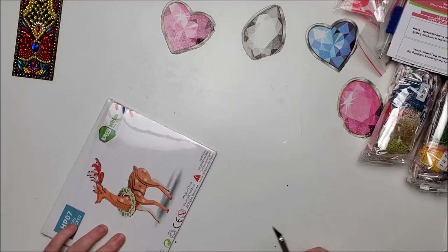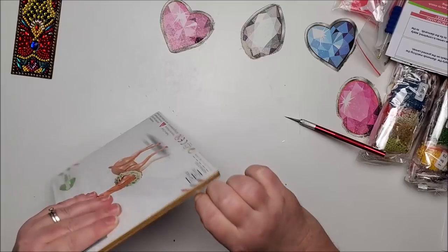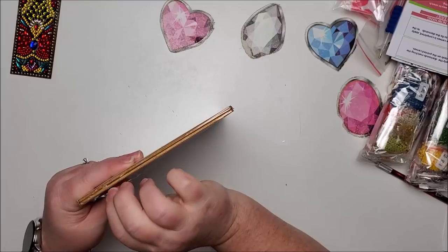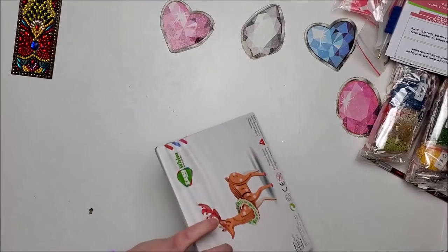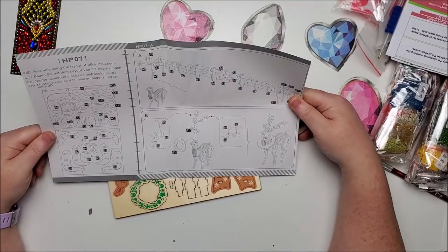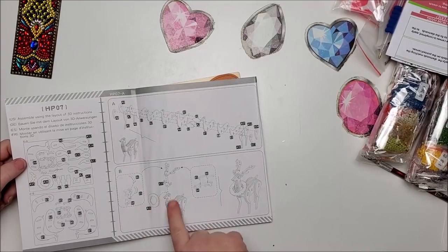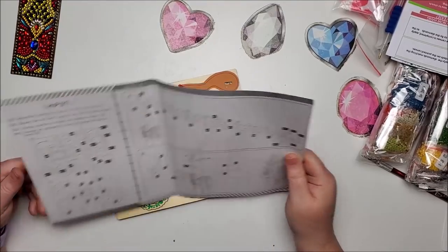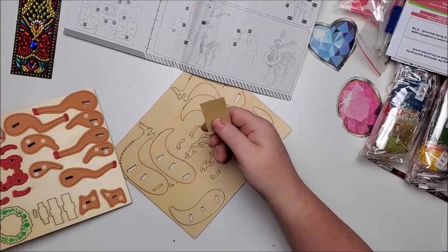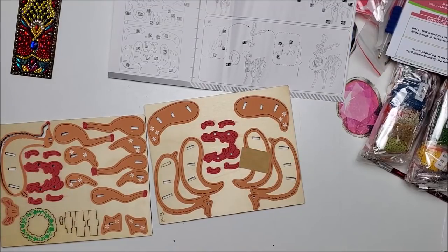I might actually do this one because we have a little Christmas scene we put up and we could put this in with it if it doesn't take too long. It gives detailed instructions and this is the full extent of putting it together plus the antlers. It's got sandpaper to smooth down rough edges. Ages 14 and up, 29 pieces — that's not too bad. Something this small I can see doing.